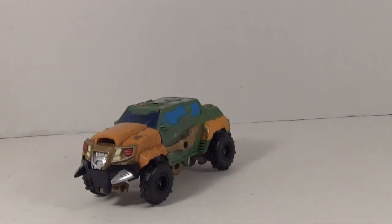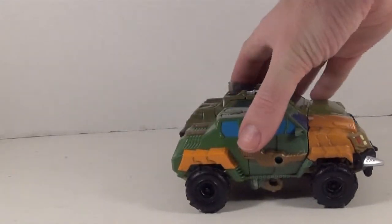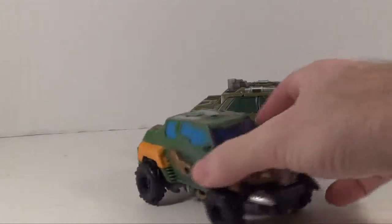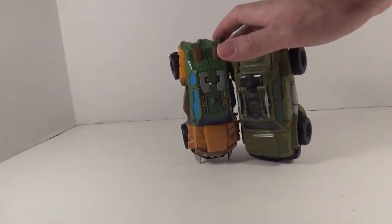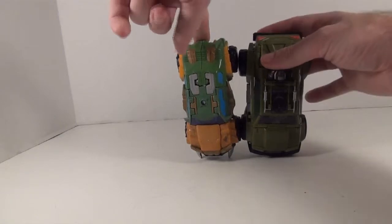It's a very nice vehicle mode, and it's actually pretty big too for a deluxe. Because here we've got the Beast Hunters and here we've got Voyager Class Prime RID Bulkhead. As you can see, they're actually pretty close together in size — they actually have the same length to them. Stand them on the wheels or stand them on the top, you can actually see they're just as long as each other.